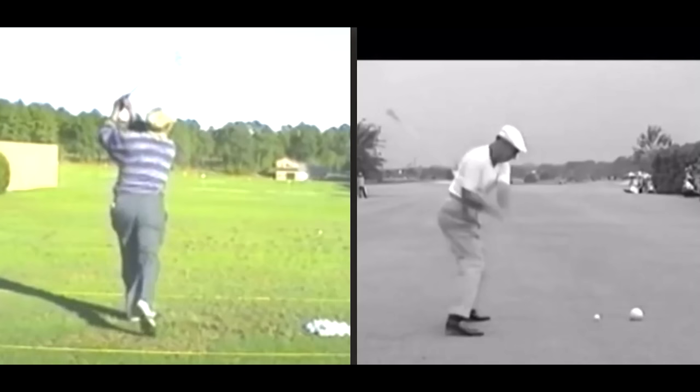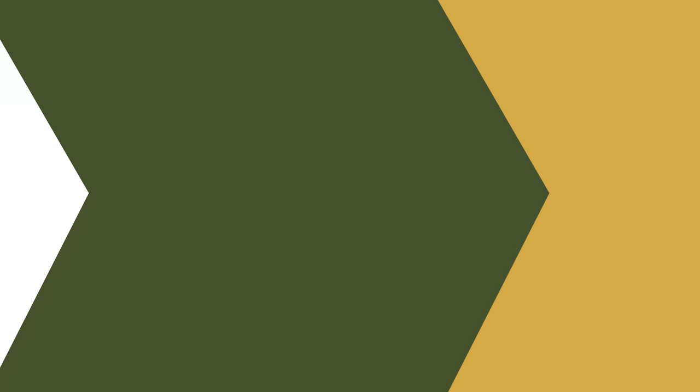And he stays unusually low in the shot for a long time and then kind of comes up out of it. Okay, let's get outside and have a look.